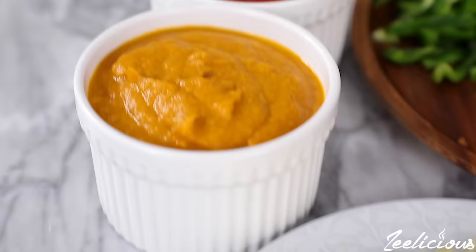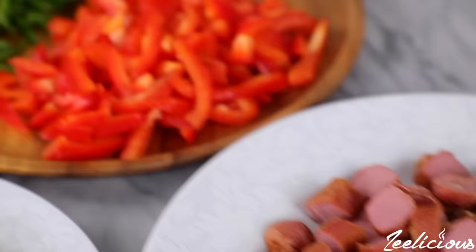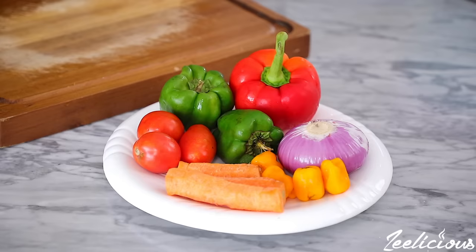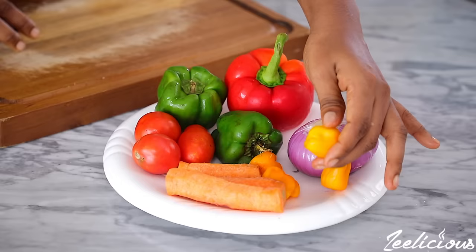While the dough is rising, go ahead and prep the pizza toppings. A typical pizza topping is made up of the sauce, vegetables, protein, and lots of cheese. You can use a store-bought pizza sauce or any tomato-based sauce, or you can make your own at home. My homemade pizza sauce is very easy to make and is one sure way to pack lots of vegetables into your meal. I use a bunch of veggies — onions, green and red bell peppers, carrots, celery, tomatoes, and scotch bonnet peppers.